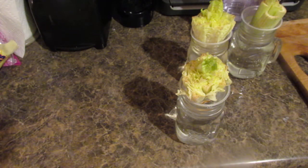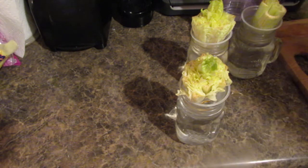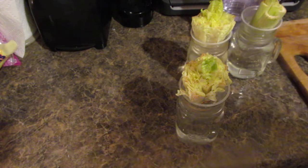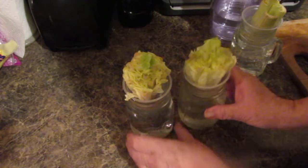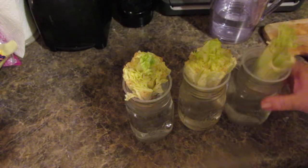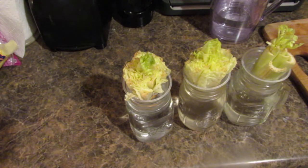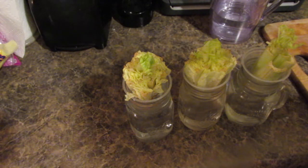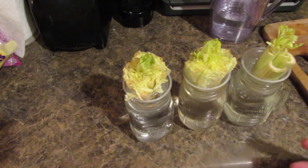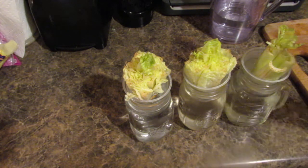These will never go in dirt. I'm not going to have any dirt or bugs or anything with these — they will always be growing in water. I'll keep updating you on them and let you see if it's a fail or a go. You can do this with onions, but if you're doing a regular onion, once you get it started and the root comes down, you have to put it in dirt.